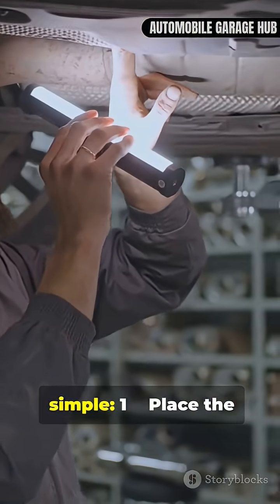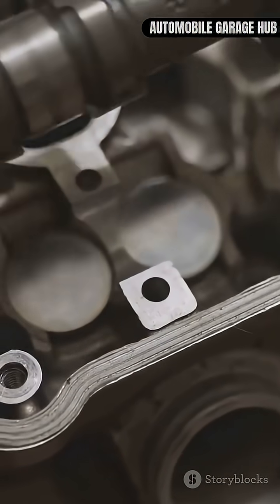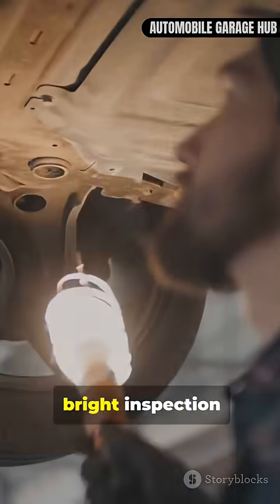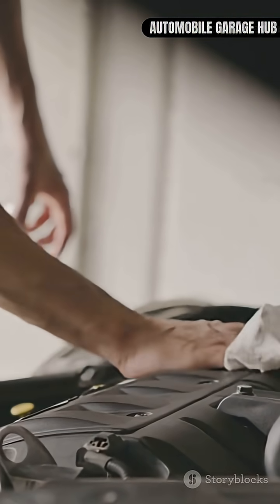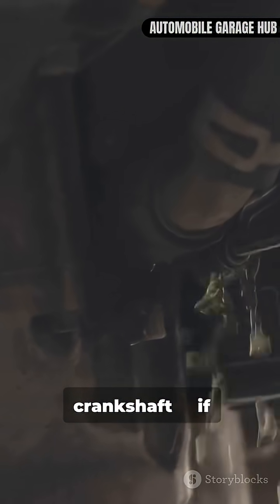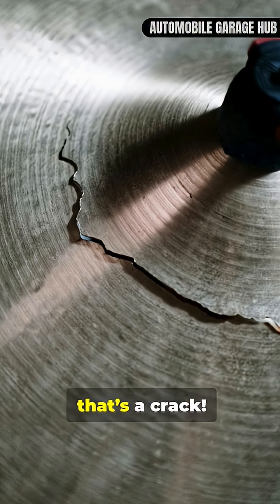The process is simple. One: place the crankshaft in a secure fixture. Two: shine a bright inspection light through the journal area. Three: slightly rotate and flex the crankshaft. If you see light reflecting through fine lines, that's a crack!